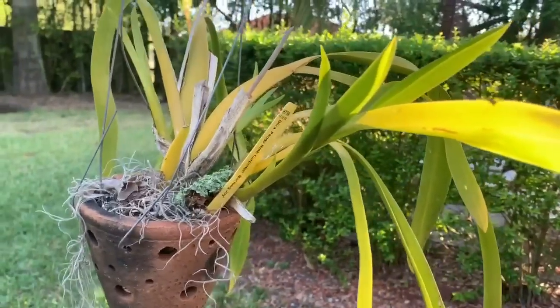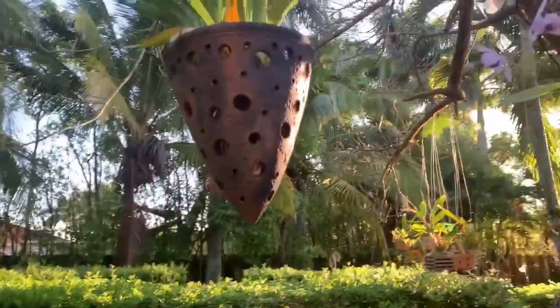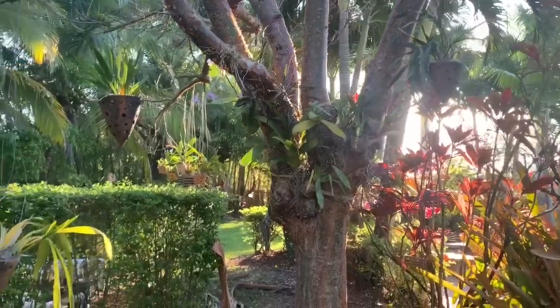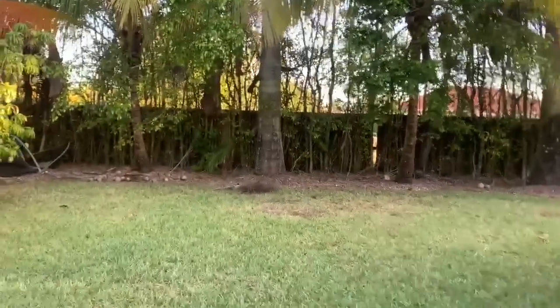I've got another Bollea here which is growing nicely, and then my Oncidium Twinkle right there. I'm excited for all of this to bloom and show you guys. It's a little bit cooler this morning — it was really, really hot the past few days.